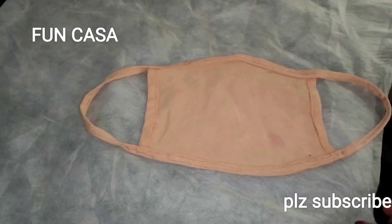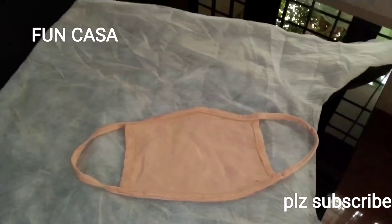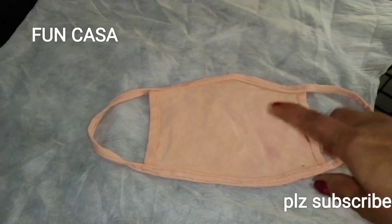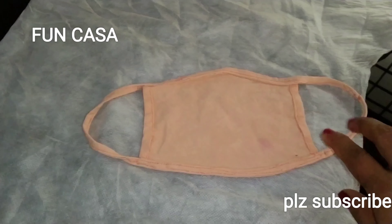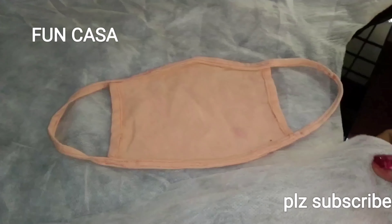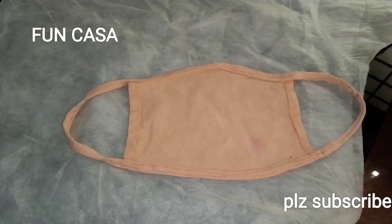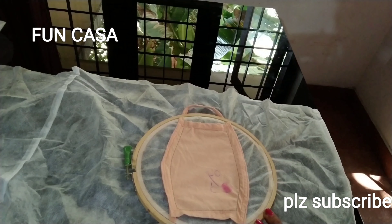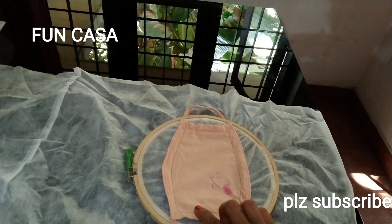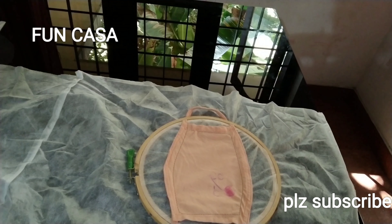We have a paper bag. We have 4 pieces of paper bag. We need to do this. We are using a plain mask. When we are using a plain mask,